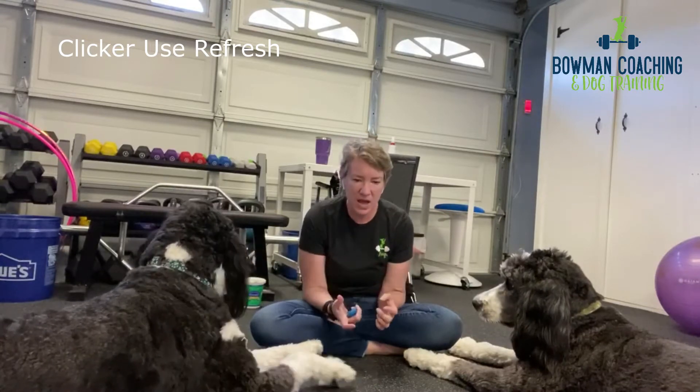Hi, Angie Bowman here again with both my dogs Gunther and Magnus. This is a mini recap of clicker timing.